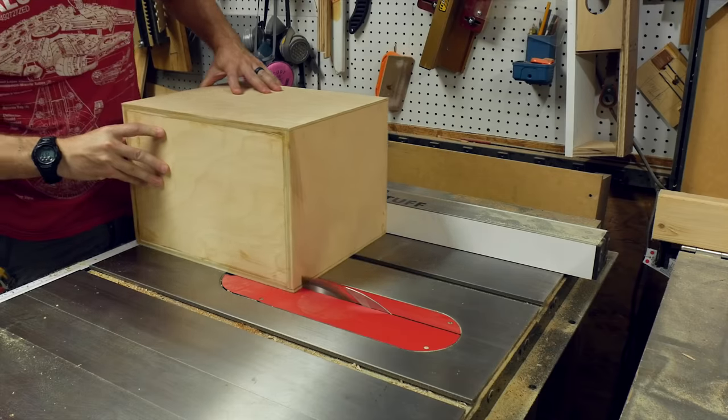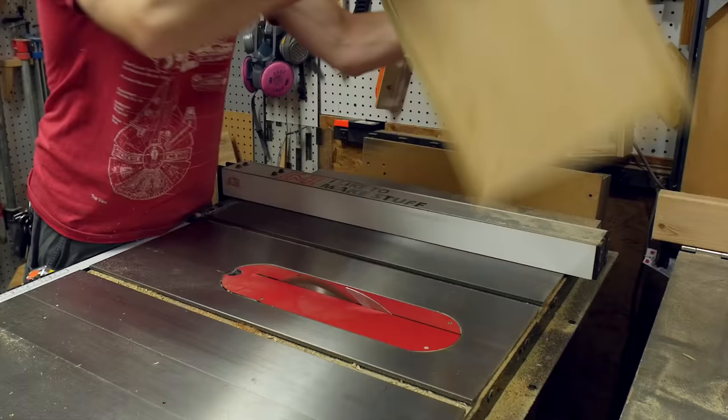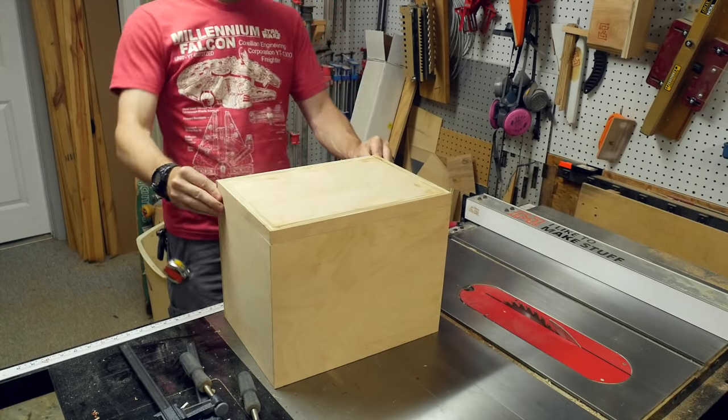After that, I removed the clamps and then had to cut the top off of the box. I cut a strip about one inch in from one edge. I twisted the box around, making a cut on each side until the top came off.